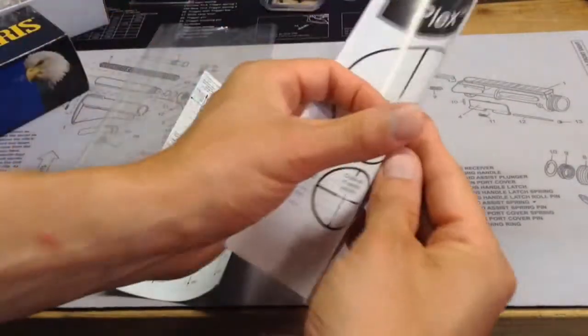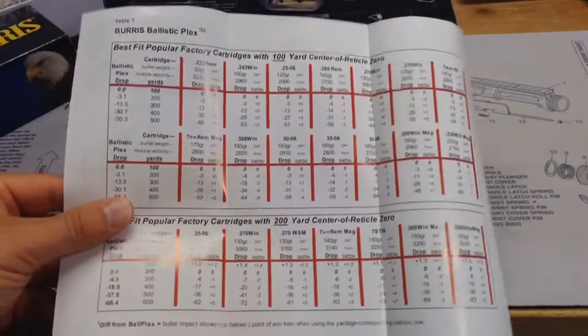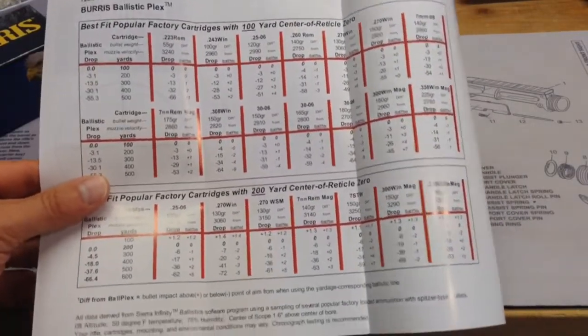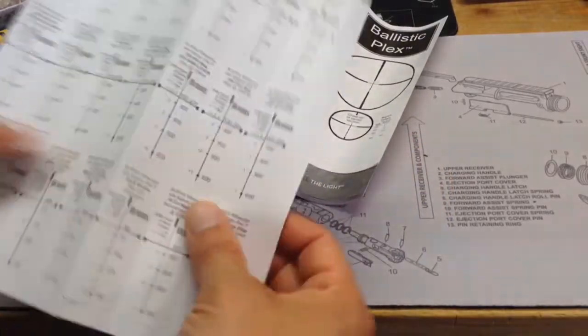The other things they include, which is interesting — they include a guide here on the ballistic Plex reticle and talk about some bullet drop. They have a bullet drop table there for various cartridges. Of course, 7.62x39 is not in the chart. And in addition to the chart, they also have what I'm thinking is stickers.